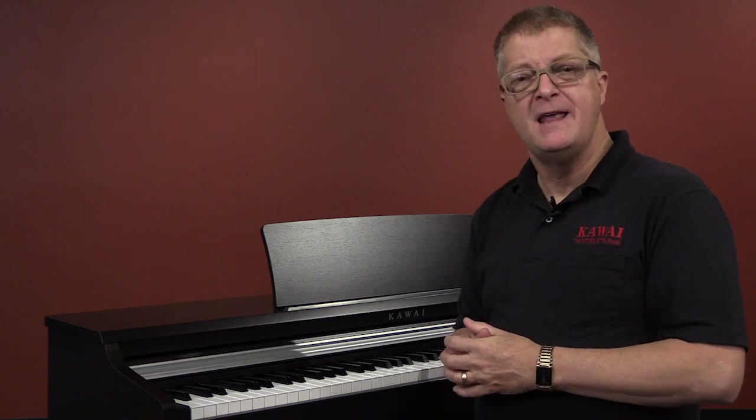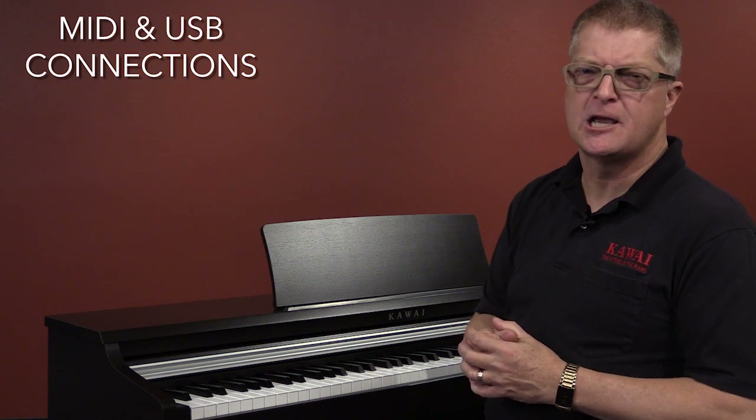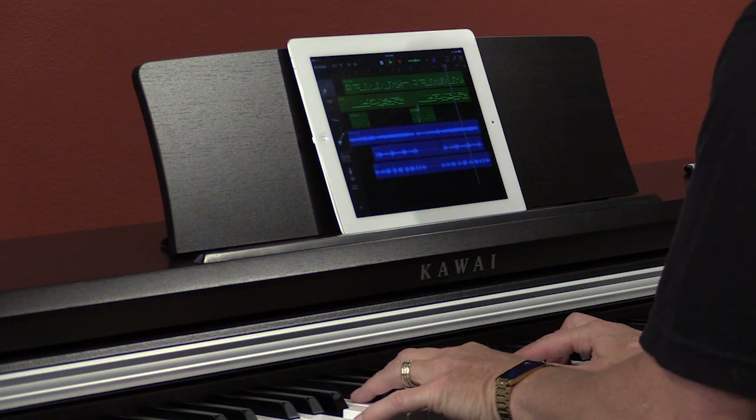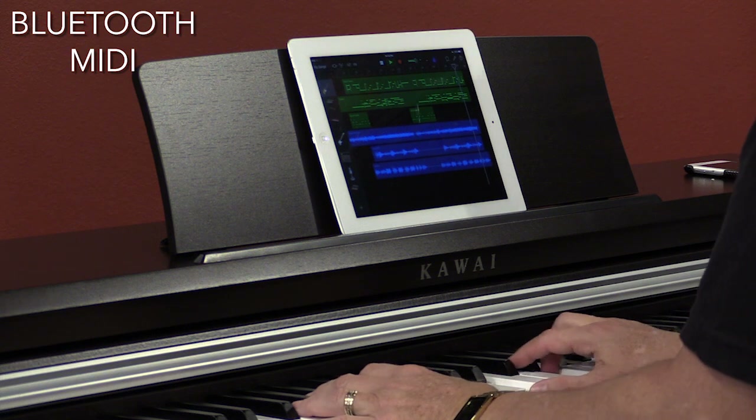You can connect your KDP-110 using MIDI or USB-to-host connections to communicate with your favorite smart device. And you can even connect wirelessly via Bluetooth wireless MIDI technology to interface with your favorite musical app.